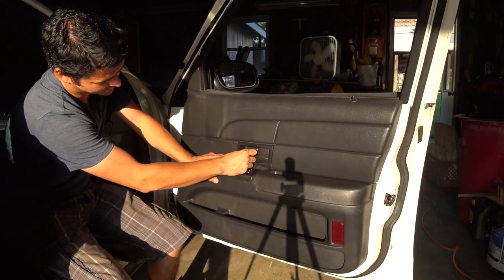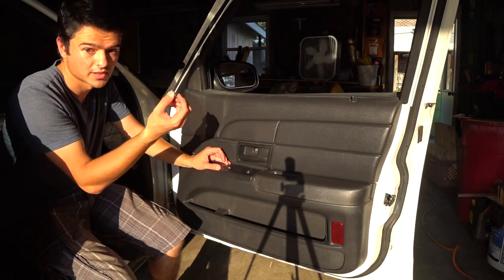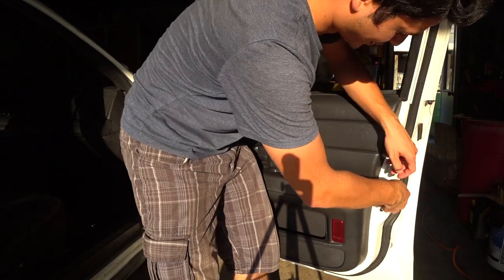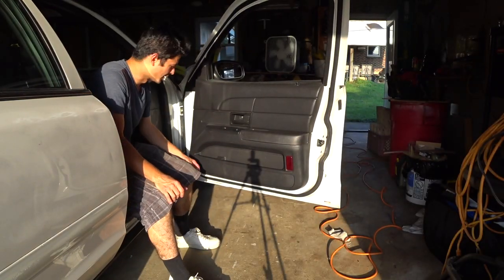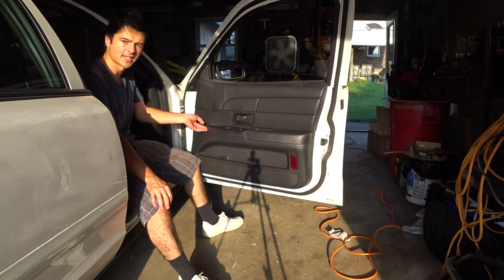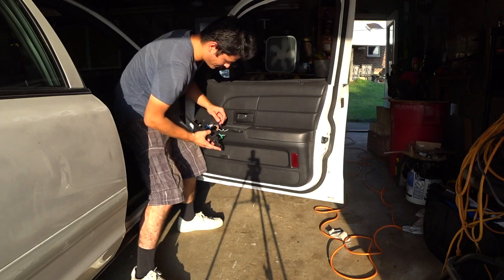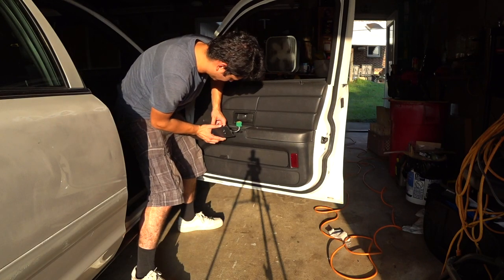Once you've got that bolt out, your handle may also pop out. Just put that bolt in a safe place. Next, you're going to have a series of seven millimeter bolts all throughout the door panel — one right here, then two right down here. After that, you want to pull out your little switch panel. Start in the front; you may need a flathead screwdriver, but you should be able to just pry it off with your fingers carefully. That comes off just like that — remove the connectors and put the panel in a safe place.